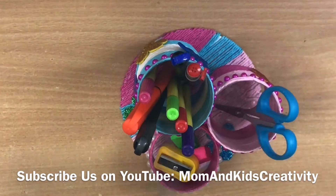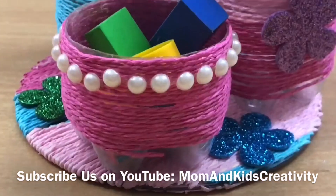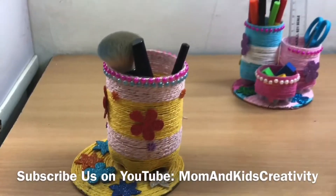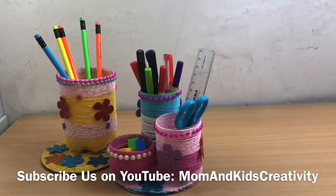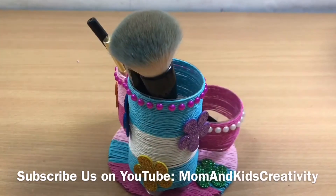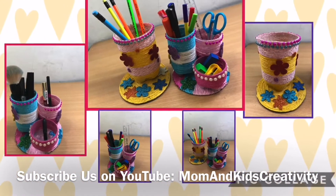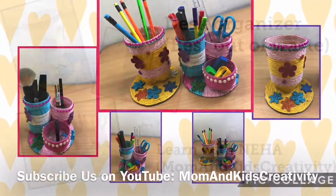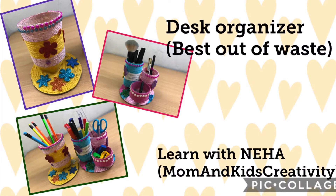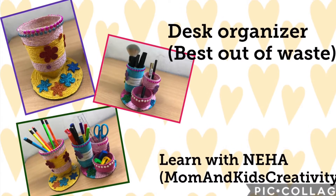Easy craft, best out of waste — desk organizer. Learn with Neha, follow us on YouTube Mom and Kids Creativity. Hello friends, welcome to Mom and Kids Creativity. Today we have brought you a very easy and beautiful craft desk organizer.